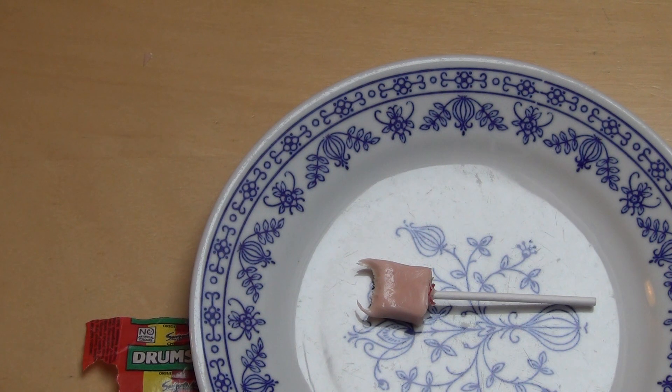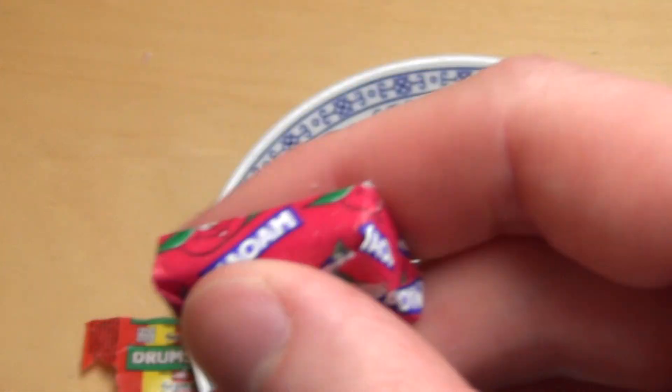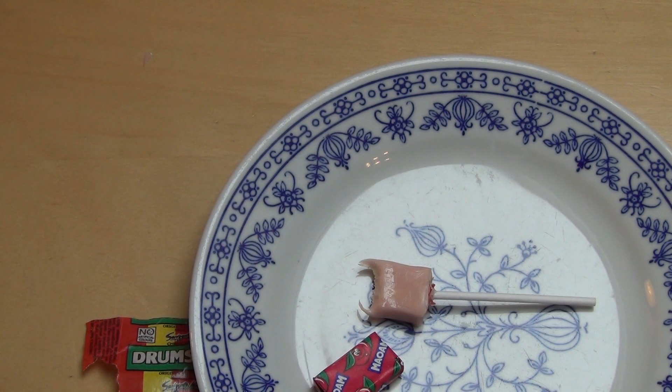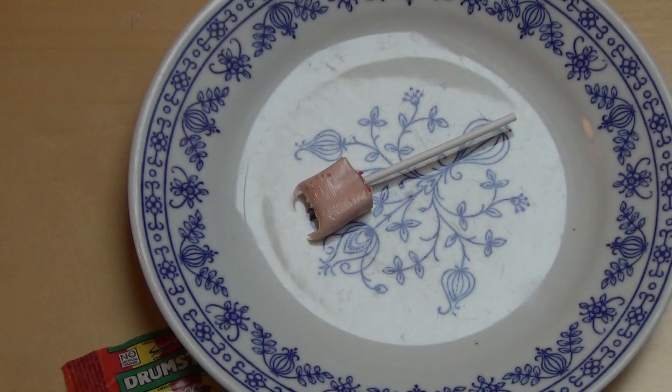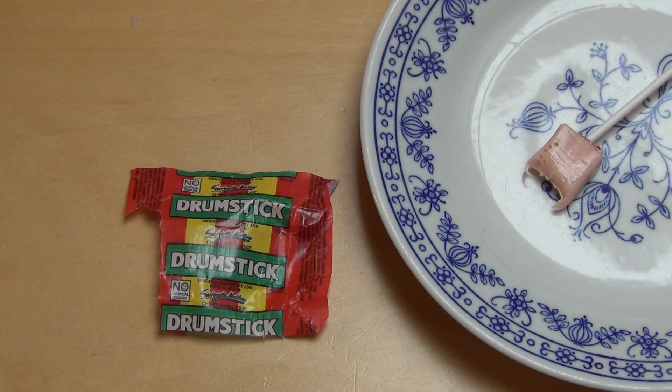Okay, it's a chewing candy, comparable to German Maoam for instance. The combination of a milky taste and a fruity strawberry taste is really something special — or unusual at least, if you haven't been eating Drumstick your whole life.